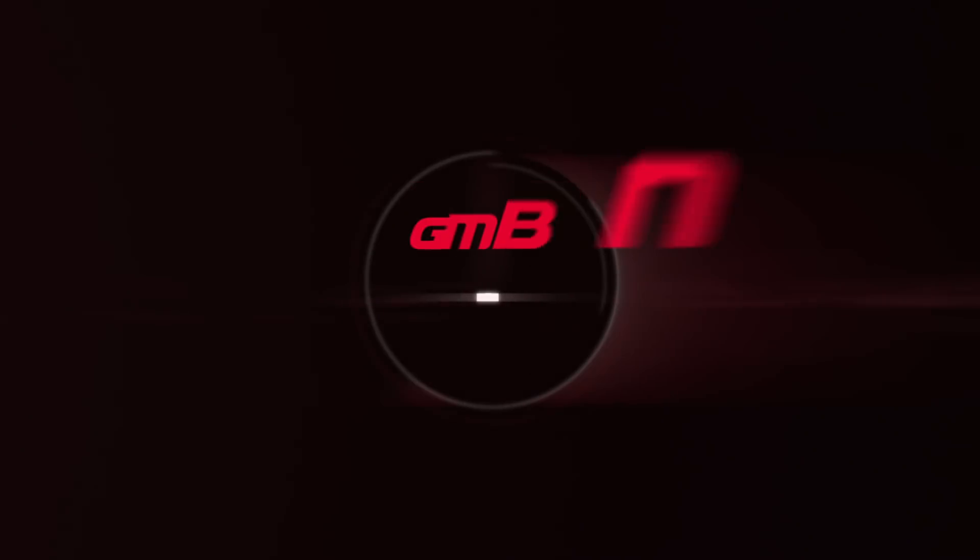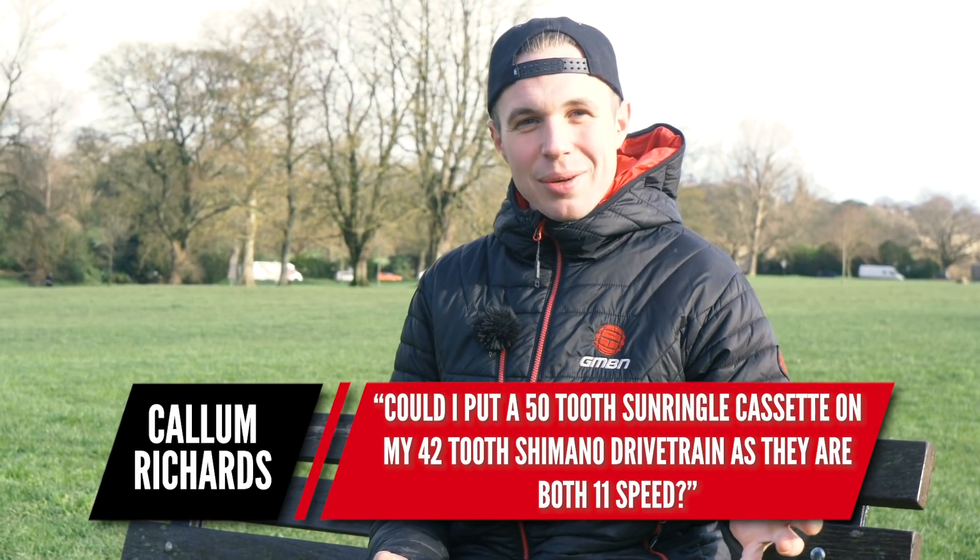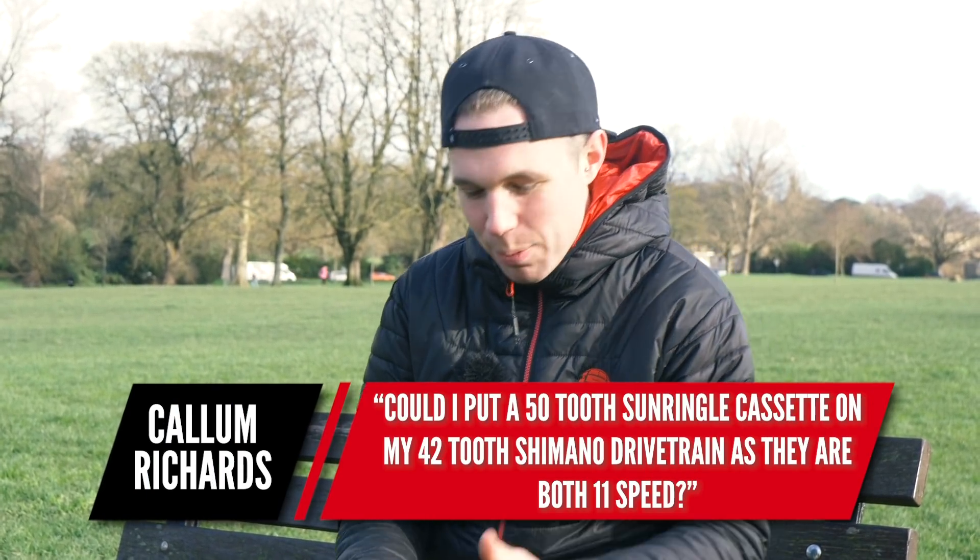Hello and welcome to Ask GMBN Tech. We've gone for a quick walk on a brisk winter's morning — appropriate clothing is for losers. Let's get on with the show.